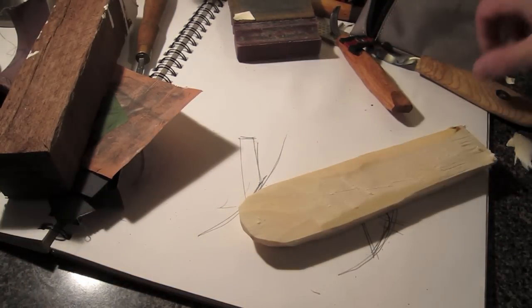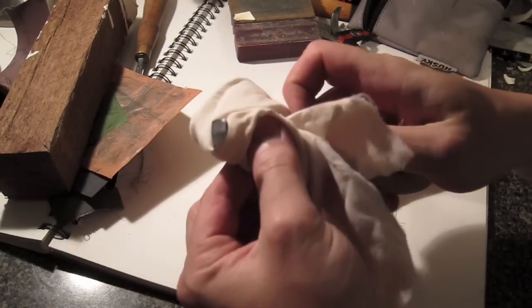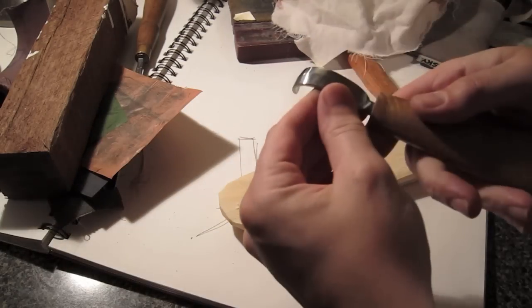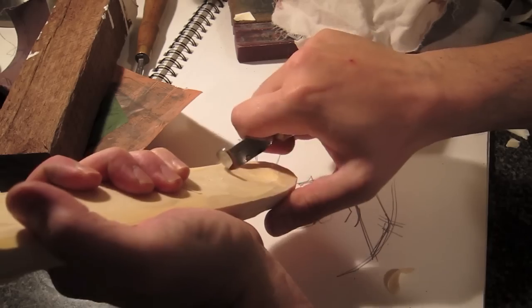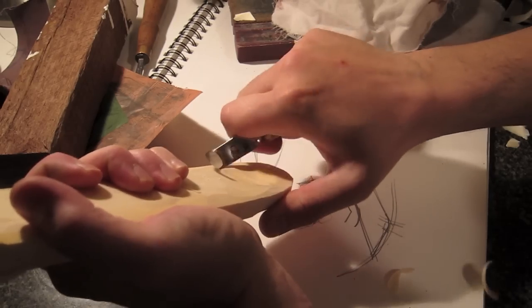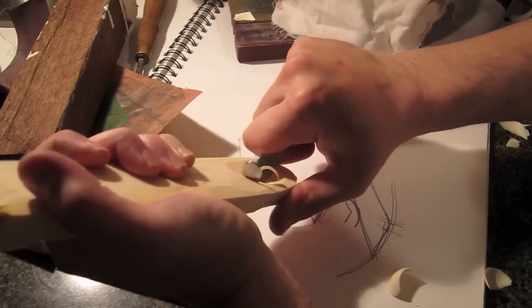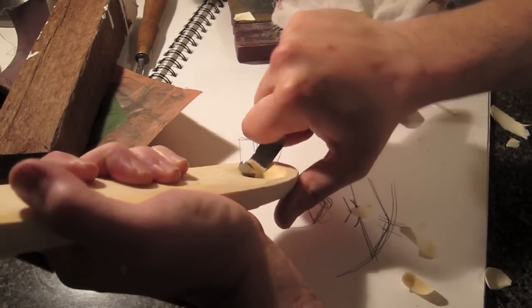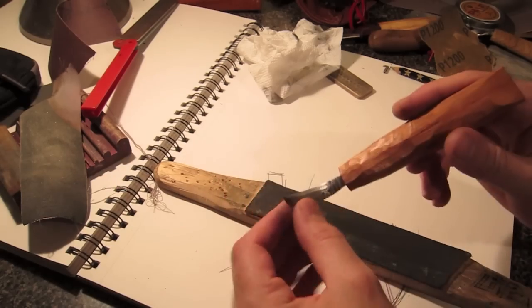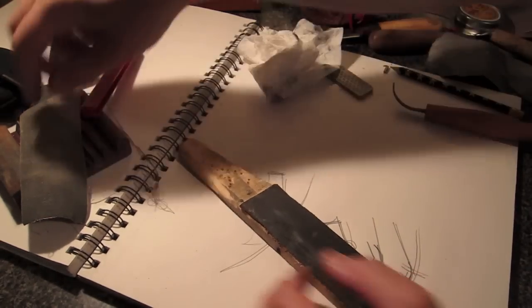Alright, time to put my money where my mouth is — see if I've screwed up this knife or if it still carves wood. Here we go, drum roll please... and there it is. I've been carving for years so it wasn't that exciting. I'm going to quickly go over some alternative sharpening approaches for if the knife is damaged or you're having performance issues.